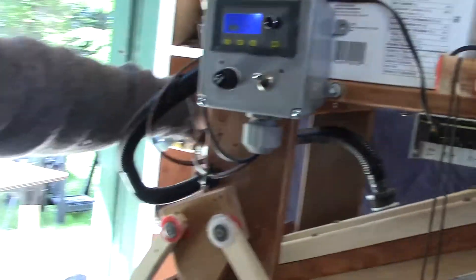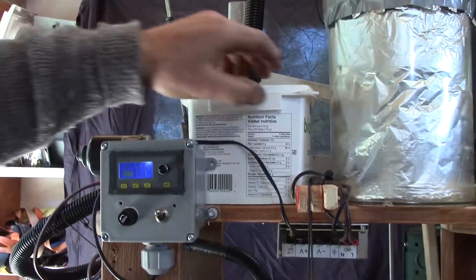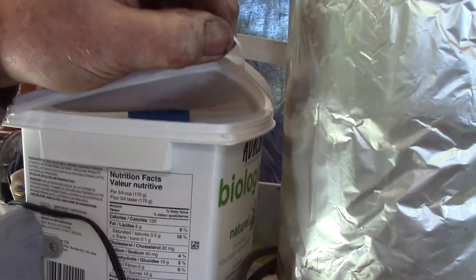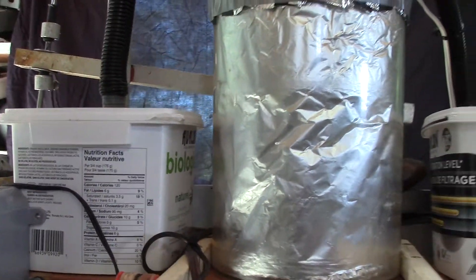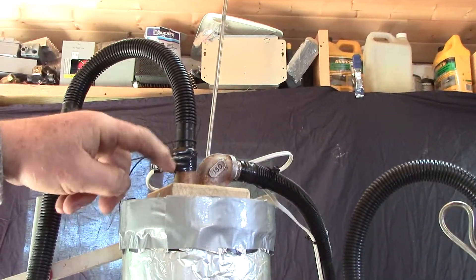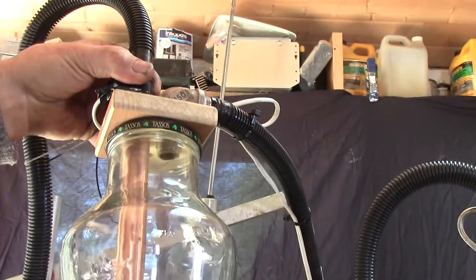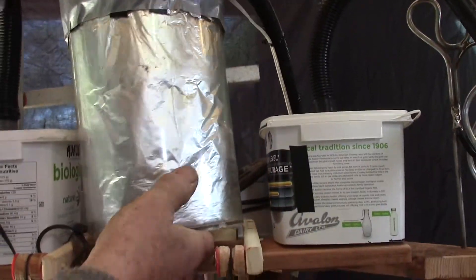The air comes out through here into the bottom of this. This has microfiber cloth in it, about eight layers — pre-filter, to make sure the sawdust gets out of it. This is the UV light in here. It's in a glass jar. Don't want to look at that — it's guaranteed cataracts.